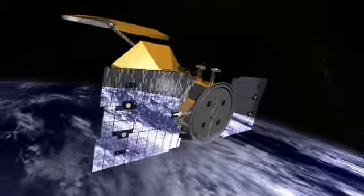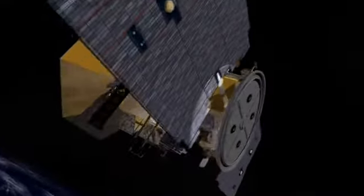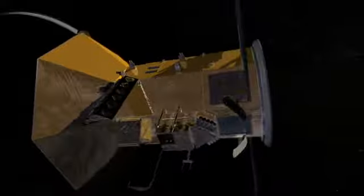Coming up next, we will show you how the solar panels are attached to the spacecraft. These solar panels take sunlight, convert it into electricity, and charge the battery when we're going to be in space.